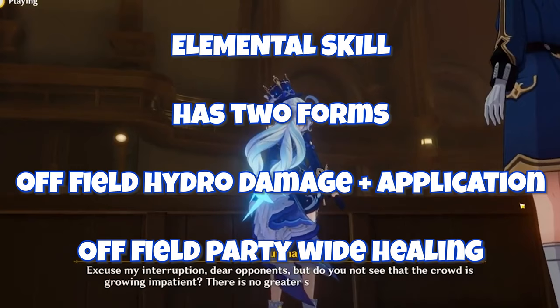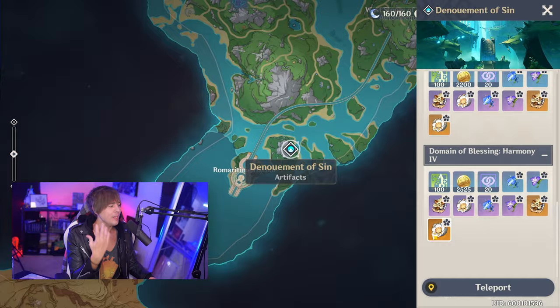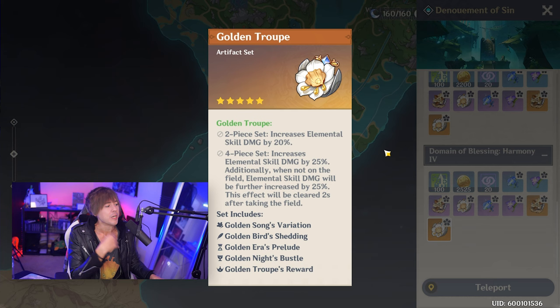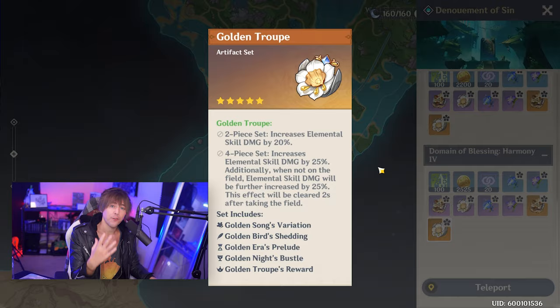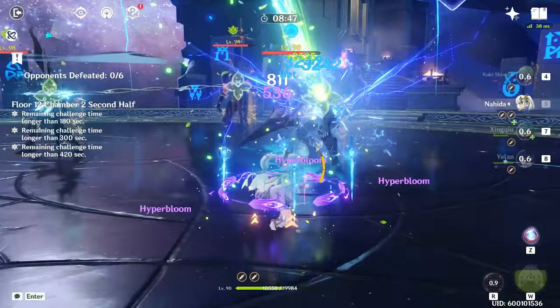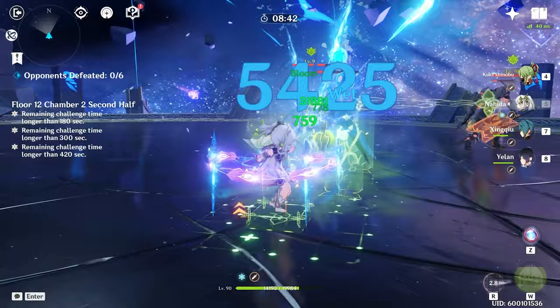This can be something you throw on any DPS that you don't really have a good four-piece set for. The cool thing about this set is that one of the most basic builds for Farina is going to be using the Golden Troupe set from the same domain, because Farina gets almost all of her damage at C0 from her elemental skill and is almost entirely an off-field character. So while you're farming for your C0 Farina build, keep an eye out for the Hunter set pieces to mess around with in different Farina teams.